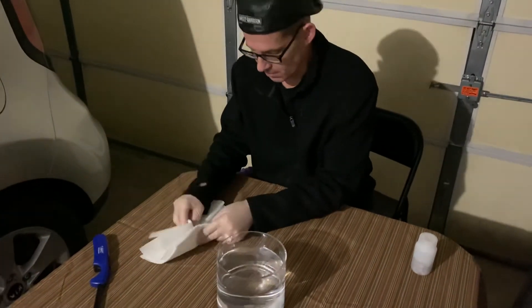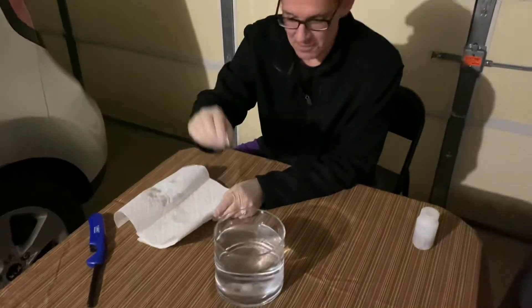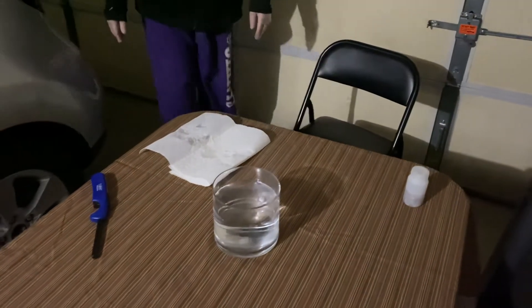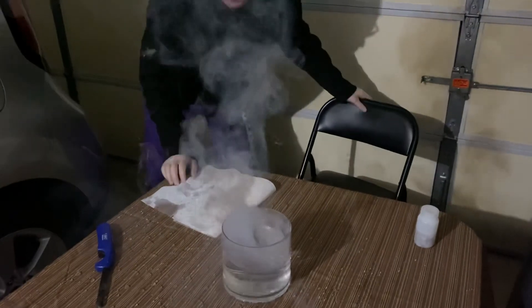I think I've got it just about dry enough and we're ready. Here we go — check it out. Right away you see that hydrogen coming on. Wow! Huge reaction. Pretty cool.